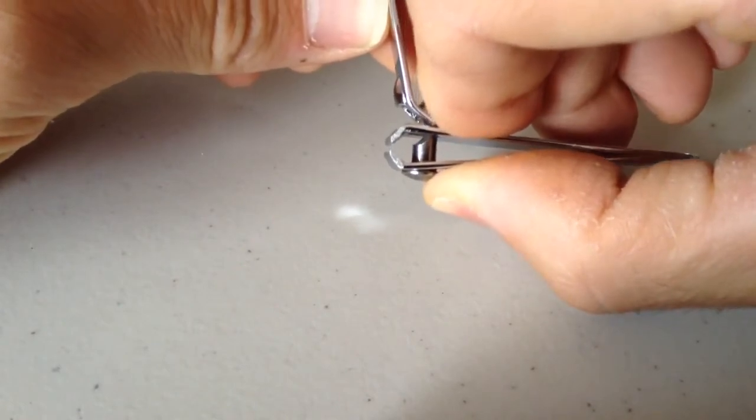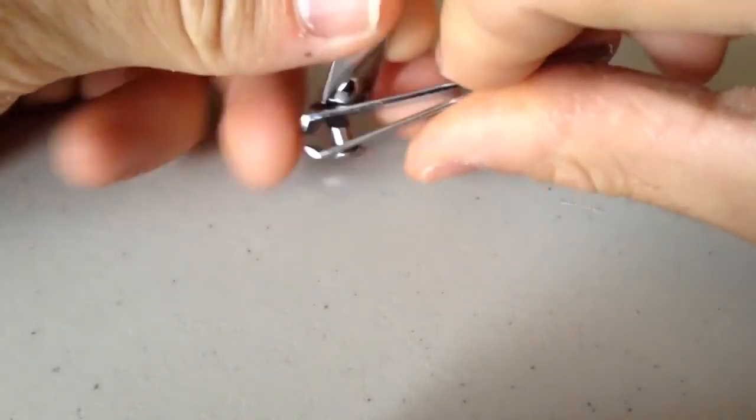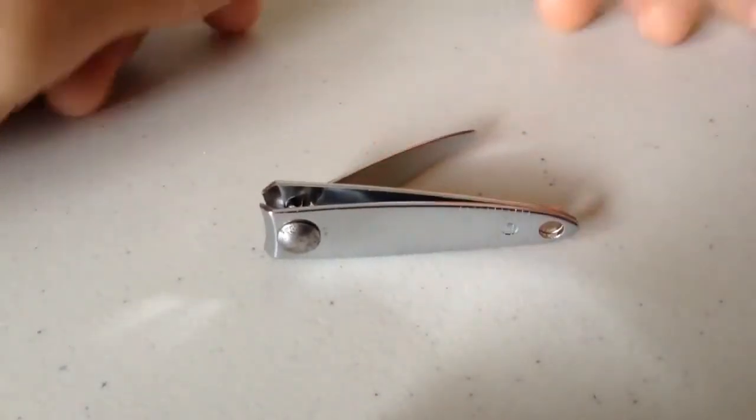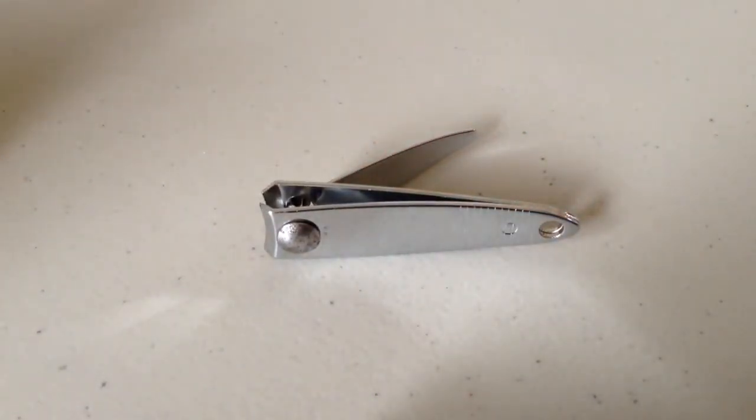And then release the pressure, and there you have it. Your nail cutters are back together. Thanks for watching, my friends. Take care.